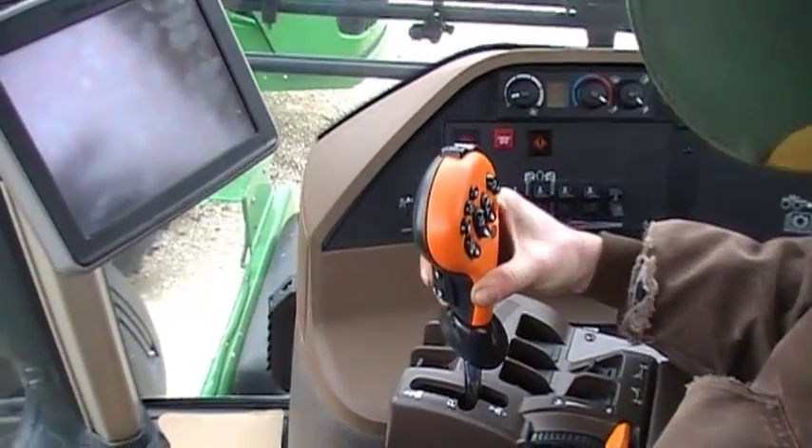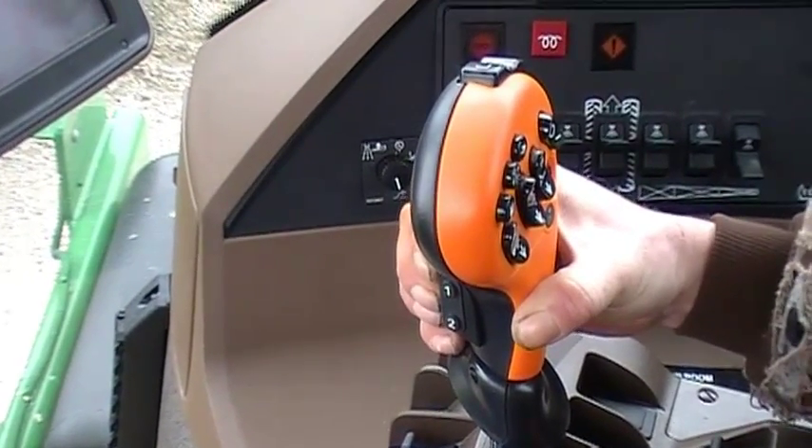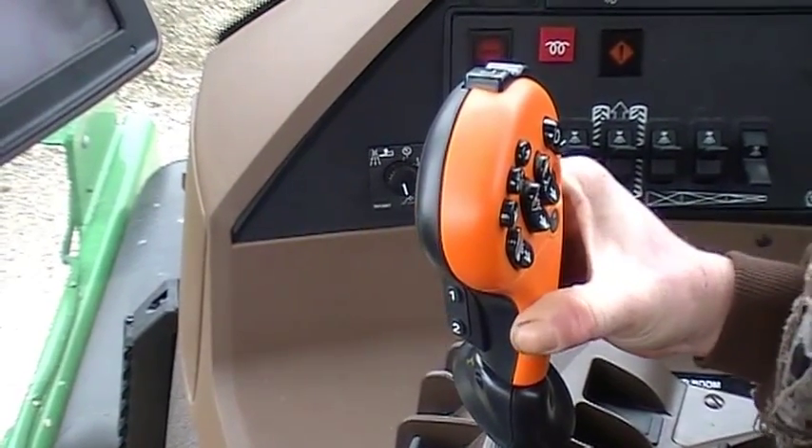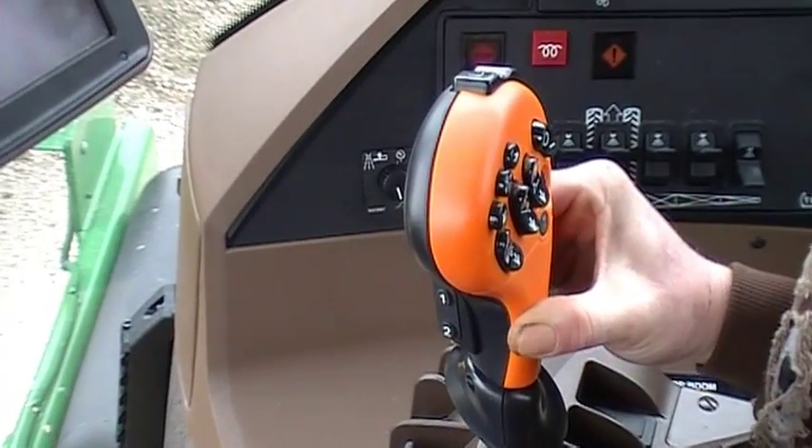On the side of the hydro handle you can see there is a number one and a number two button. The number one button will activate our boom track and our number two button will activate auto track.